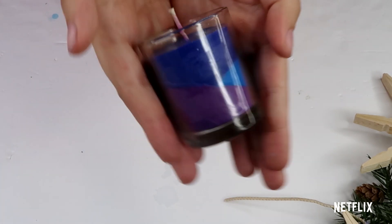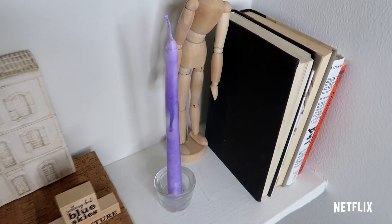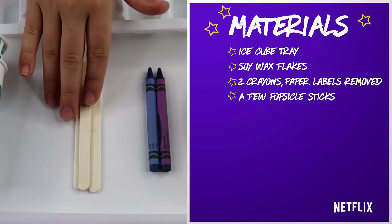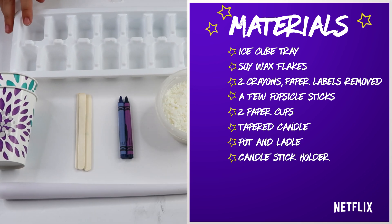That is it guys — you have yourself a geometric candle! For this last candle, you would need an ice cube tray, your soy wax flakes, two crayons of choice, a few popsicle sticks, two paper cups, a tapered candle, and a pot with water for you to heat up.